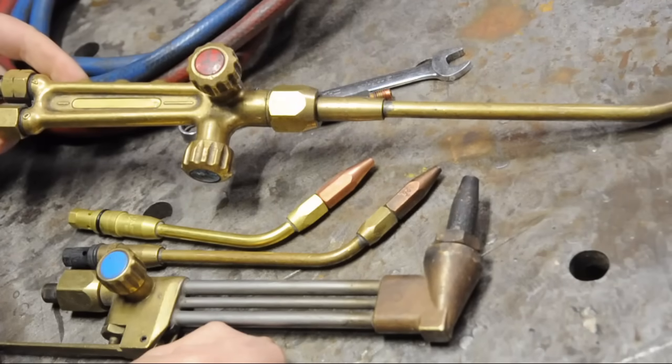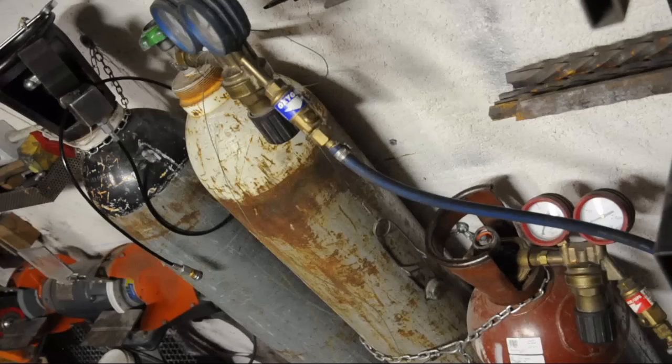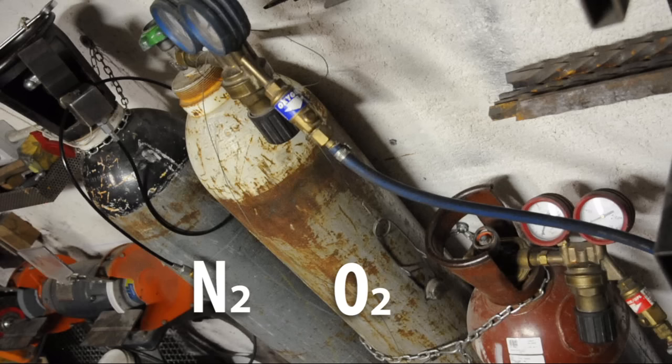Before we get into the business end of things, let's take another look at the bottles — let's start there. Ignore that bottle on the left, that's nitrogen, N2 — I use that to fill my air guns. You're looking at oxygen in the middle and acetylene on the right. The short one.